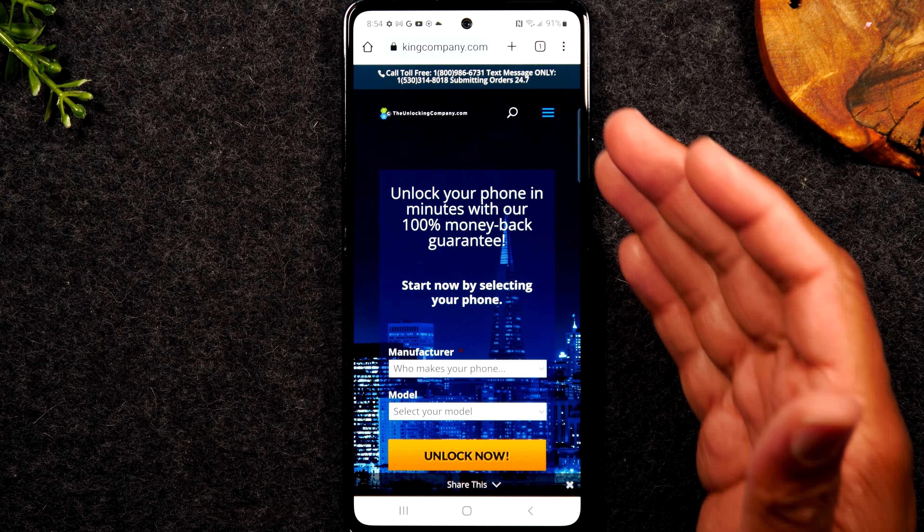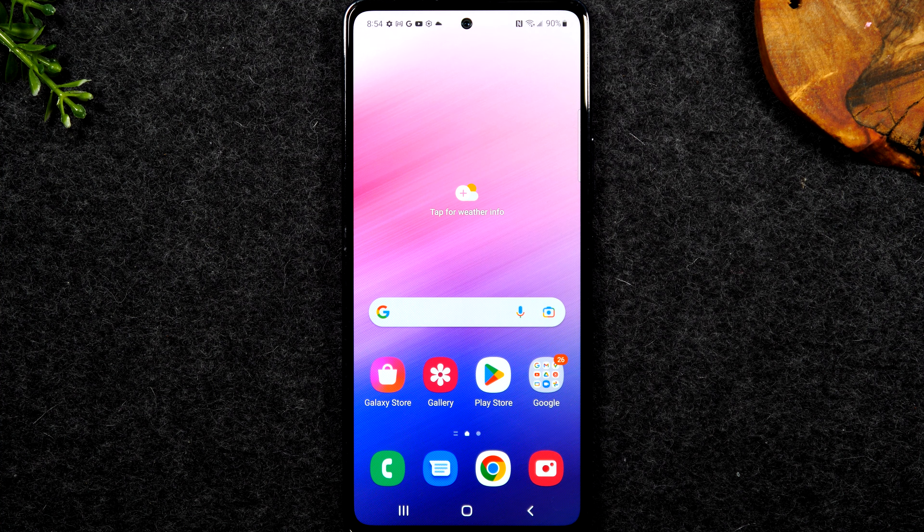Next we're going to hit the home button. We're going to go to Google Chrome to the website theunlockingcompany.com and we're just going to fill out a few prompts. First will be manufacturer which will be Samsung. Next we'll look for our A53 — you'll search under Galaxy A53 and you'll notice there's a lot of galaxies. Galaxy A53. Tap unlock now.